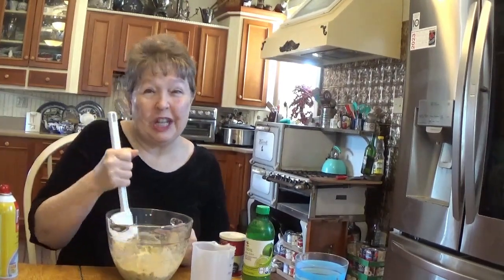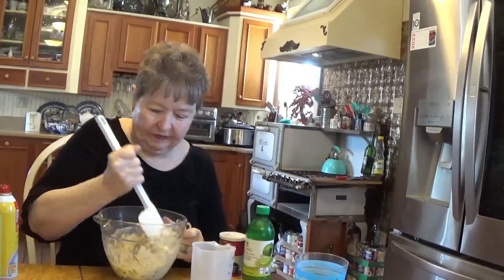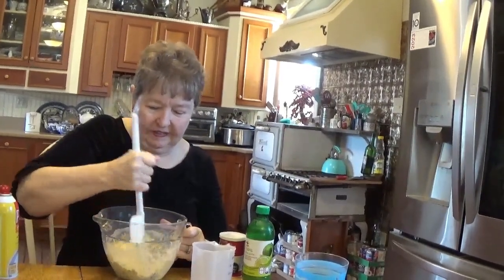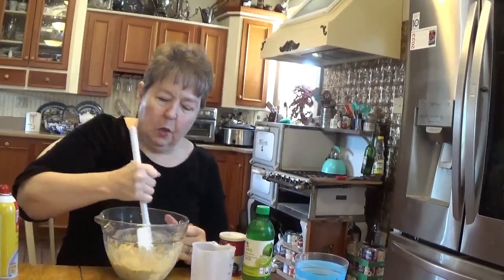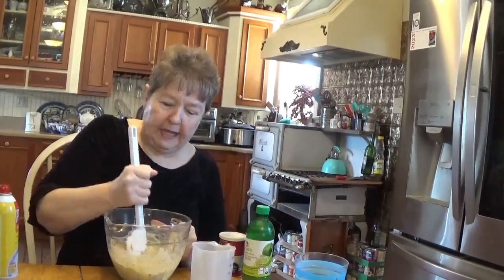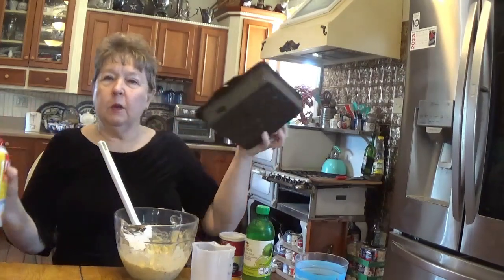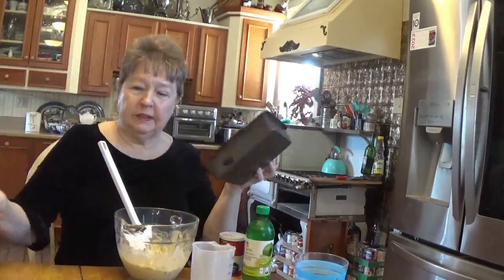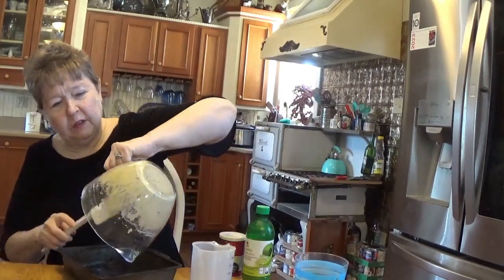As Pennsylvania Dutch dishes go, this one's actually a little bit healthy with those almonds in there. We're going to put this into our baking pan — just one, that's all it takes. I have a nine inch square or eight inch square pan. You want to spray it with your pan spray so it doesn't stick. I'm going to spread this evenly out across the bottom.